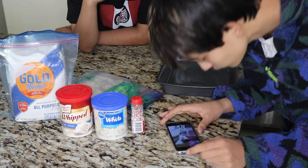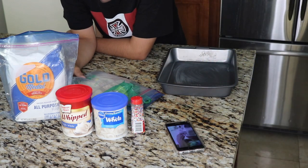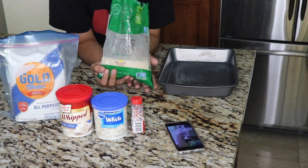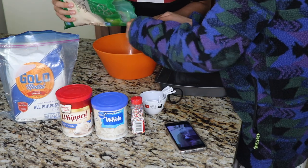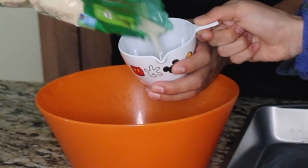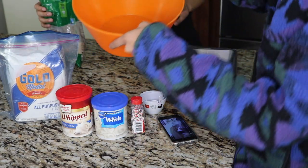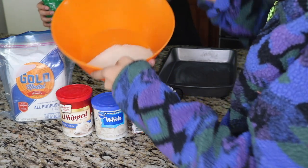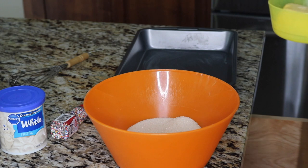Now we're going to put together the batter. We need one cup of white sugar — we got our original cane sugar — and we pour one cup of this. The butter has got to be a bit more soft, so we're going to put it in the microwave.